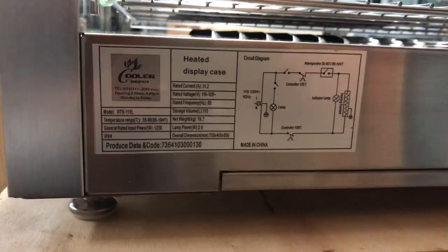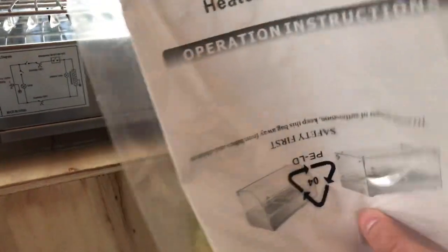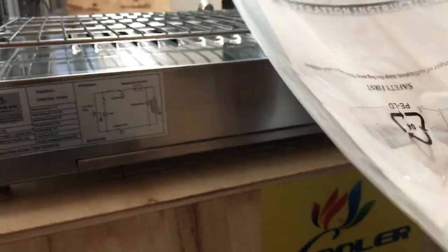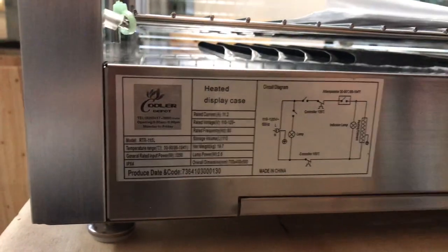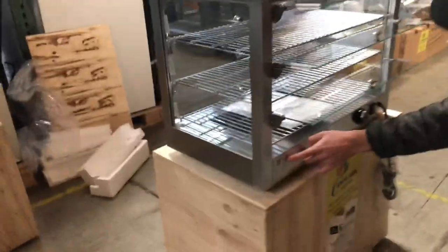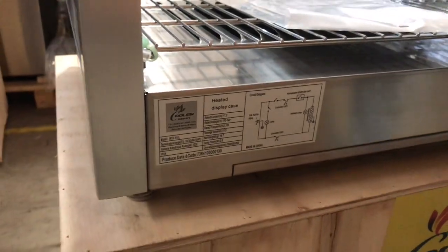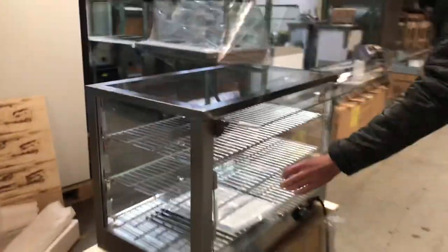For this warmer, you will also have an operation instruction book. If you have any questions on how to start it up or switch something up, check out the book — all the information for the unit will be in there. The sticker on the unit also has a lot of information regarding the warmer right there.